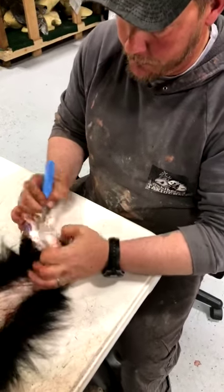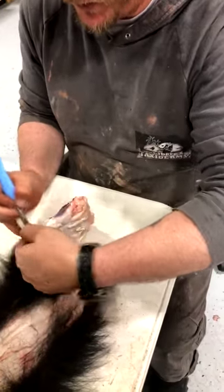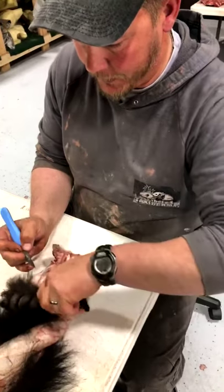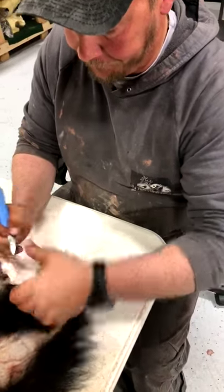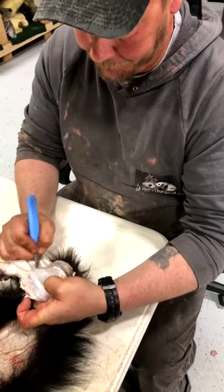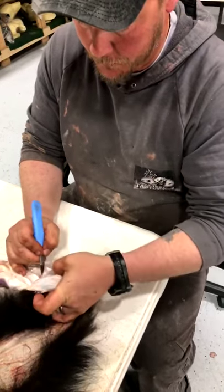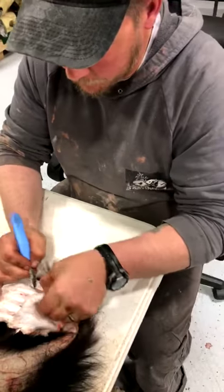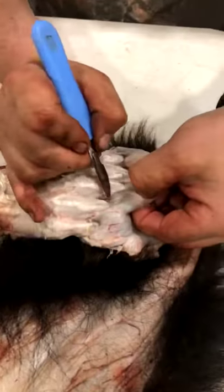If you're backpacking a long distance and harvesting a bear, removing the skull and feet means it'll fit in your pack way easier and be a lot lighter to carry.